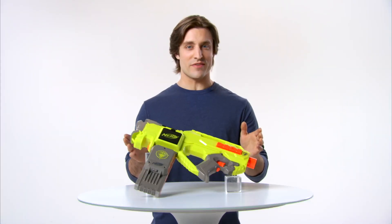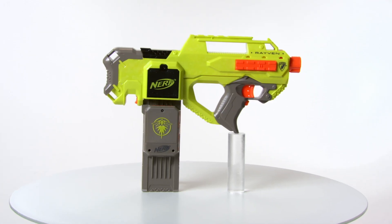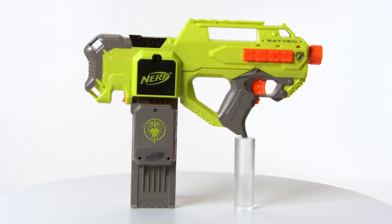This is the Nerf N-Strike Raven Blaster from Hasbro. The Nerf N-Strike Raven Blaster features glow-in-the-dark blasting action.